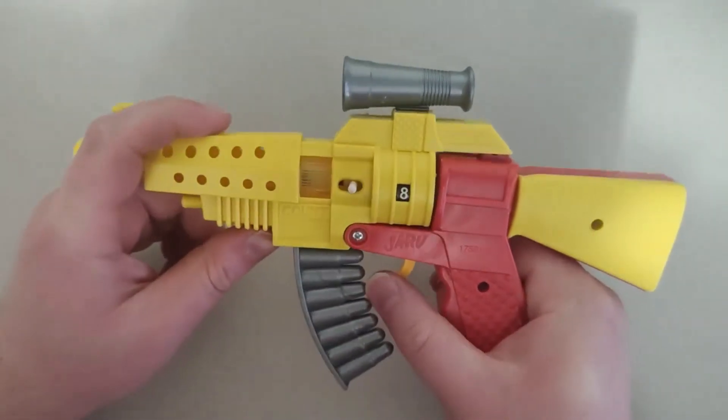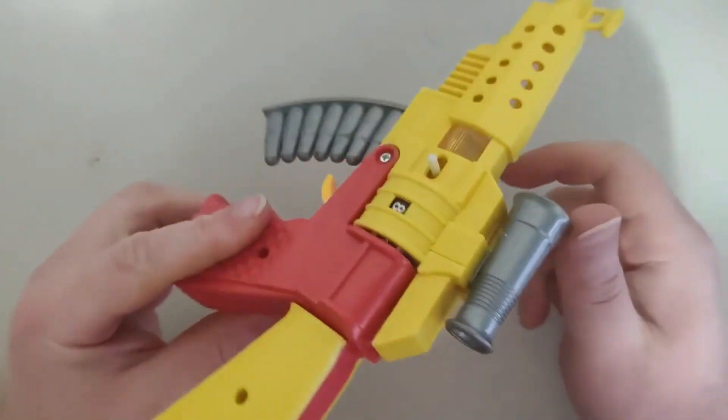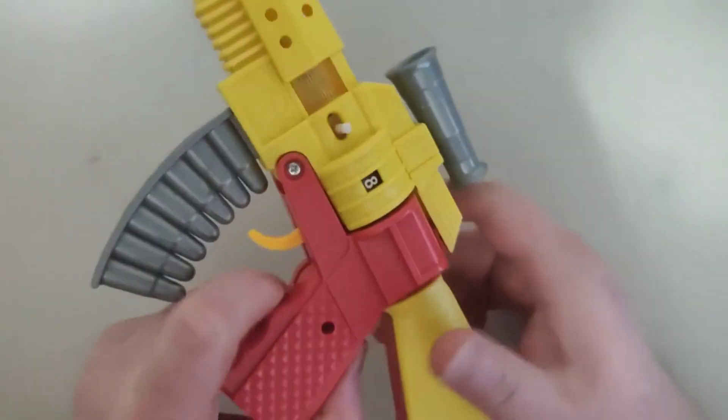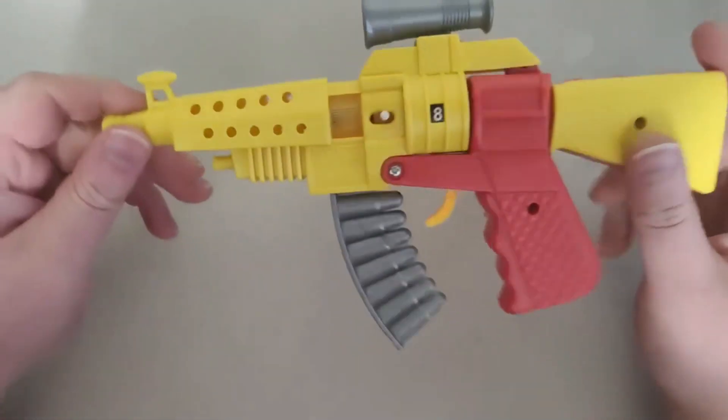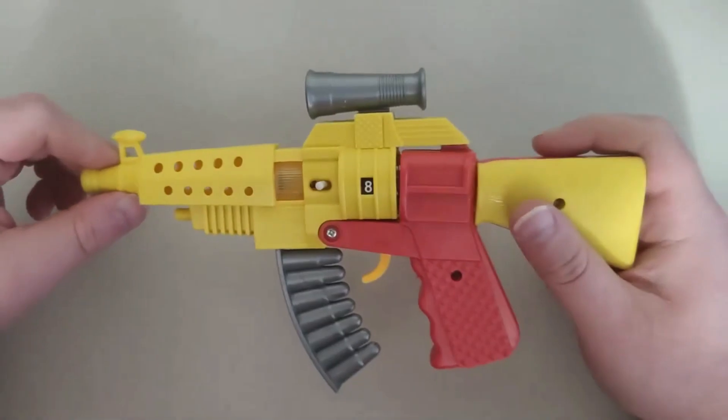So yeah, this is a pretty cool toy today for this item. And I think that's pretty much it today, but this is a toy gun. So if you guys want to see more unboxing videos, just leave a like and subscribe. And I want to say thanks for watching.